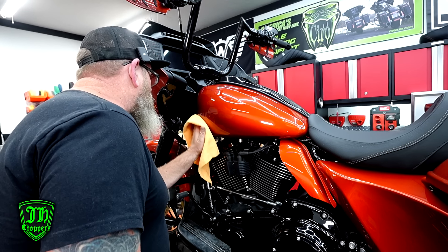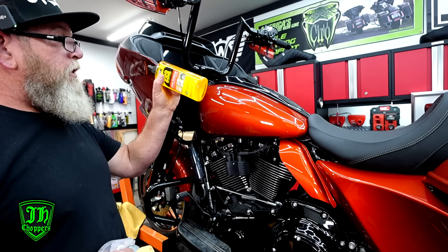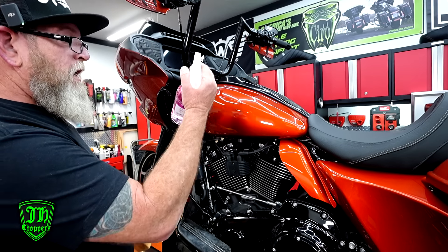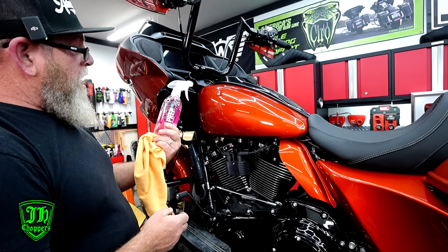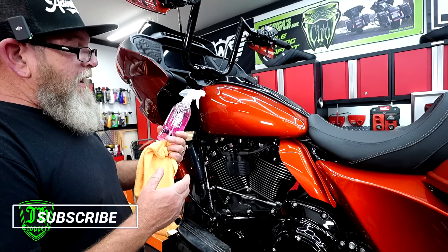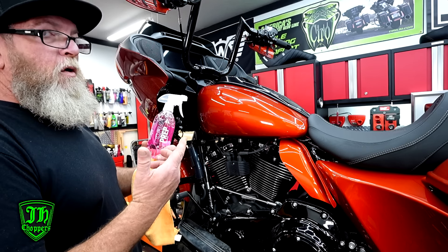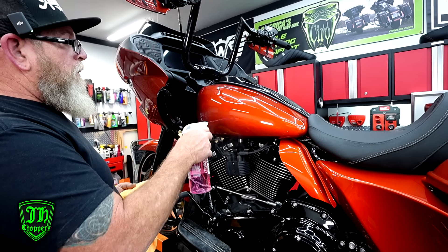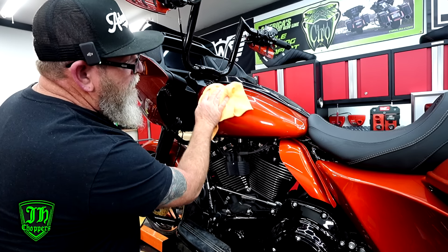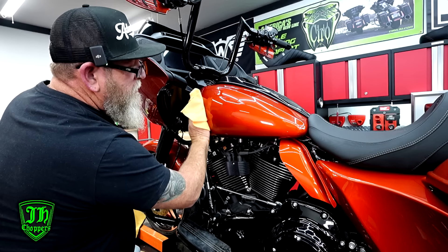Before you stick the badge, make sure to get any polishes or eraser residue off, and definitely if you used Goo Gone — because it has oil in it, your tank badges aren't going to stick if there's leftover oil. We use a surface prep called Q2M Prep by Gyeon. You can use all kinds of different ones or make your own — it's essentially just isopropyl alcohol and water mix. Spray it down, take your cloth, and clean that area really well to remove any oils, waxes, or anything like that.